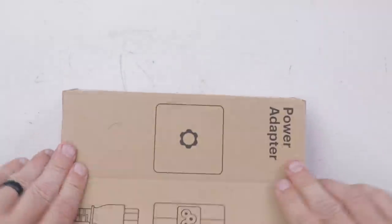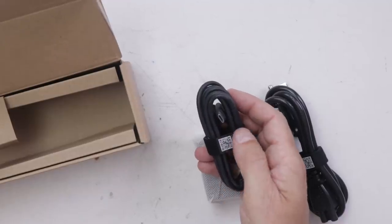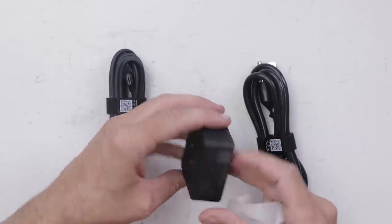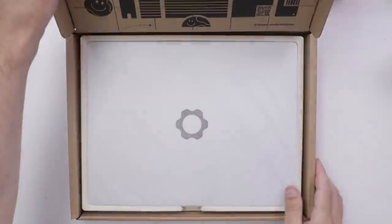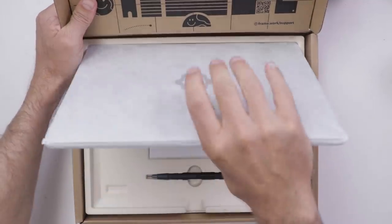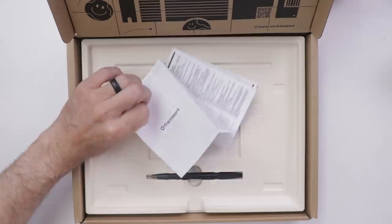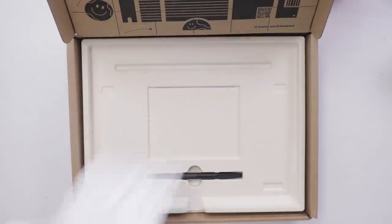For the most exciting part, we have the power adapter — USB-C. I love that. Got a pretty tiny power brick. And here is the case itself. Got a little instruction manual, a quick start guide sort of thing. Shouldn't need that.